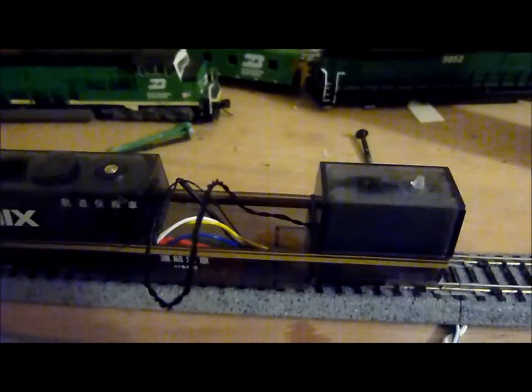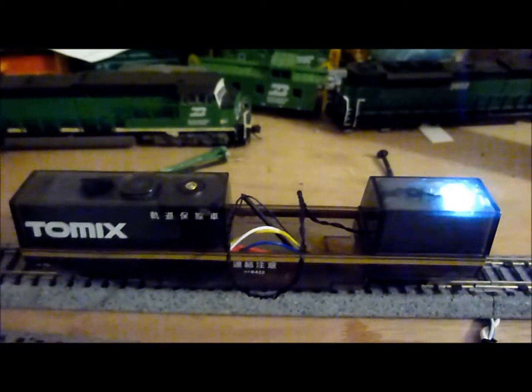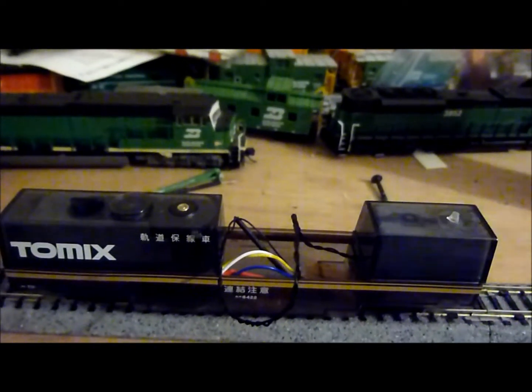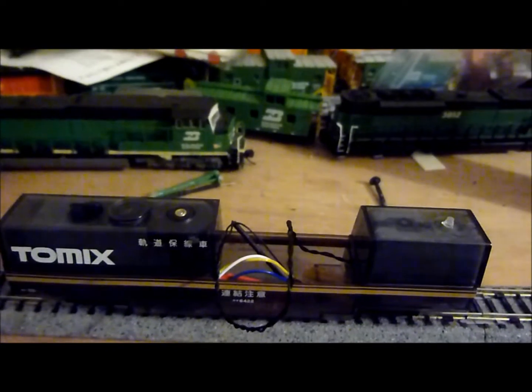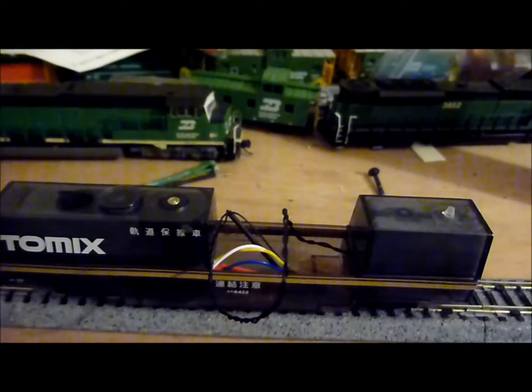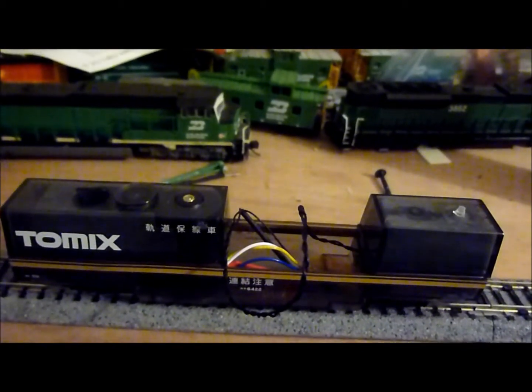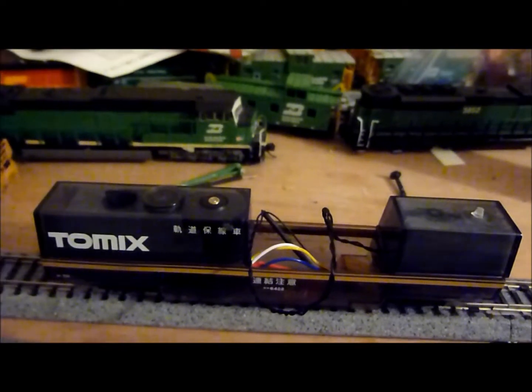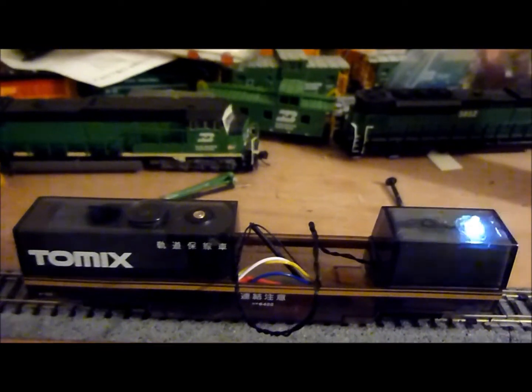Here's another Franken project I've been working on. As you can tell, it's a Tomix track cleaner, and it's got a white bright strobe light in it this time. I decided to put one in there so you can see your track cleaner coming. Hope you enjoy, thanks.